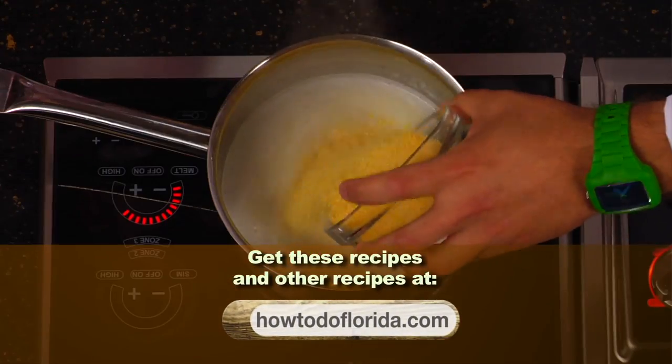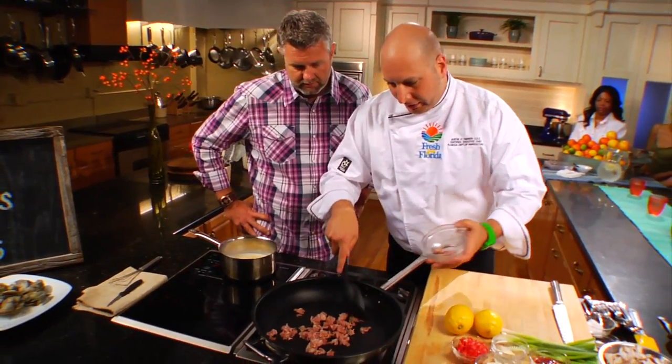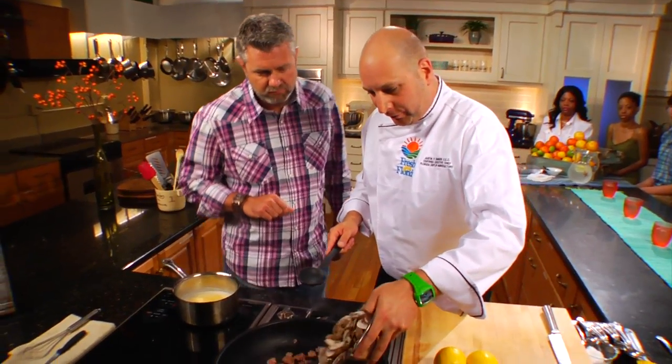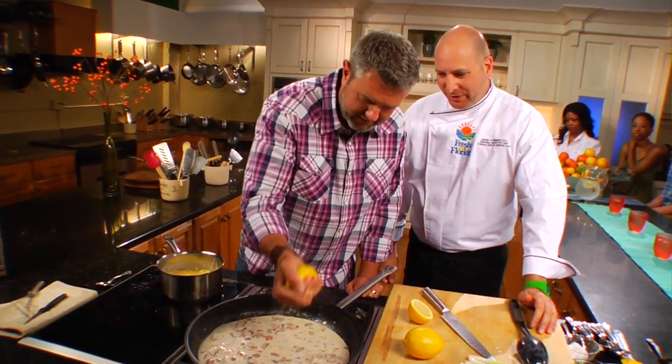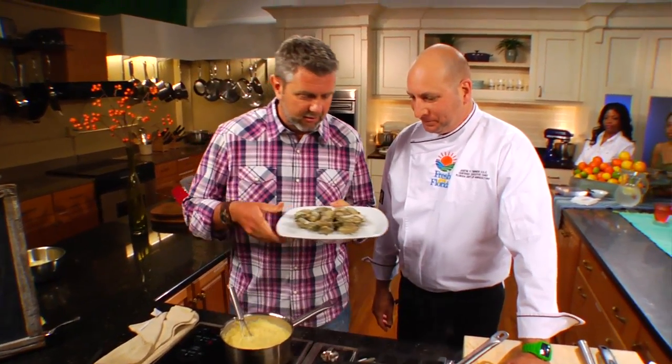It starts with grits. Next, chef begins preparing a sauce to complement the oysters, combining pancetta, mushrooms, cream, and citrus. It was evident this was going to be unique. This is the hero of this dish — Apalachicola oysters.